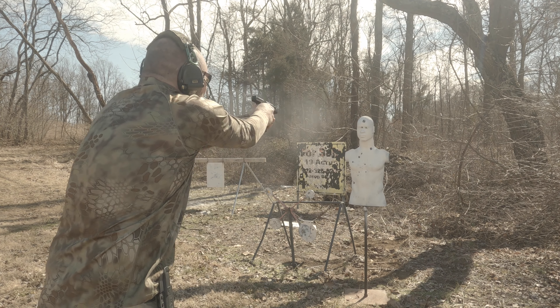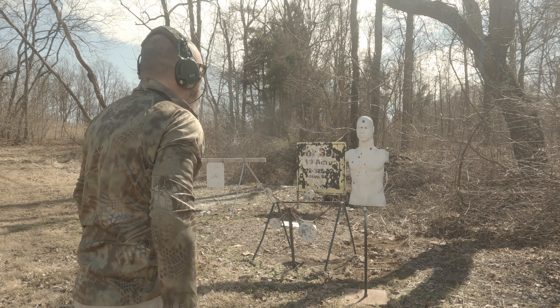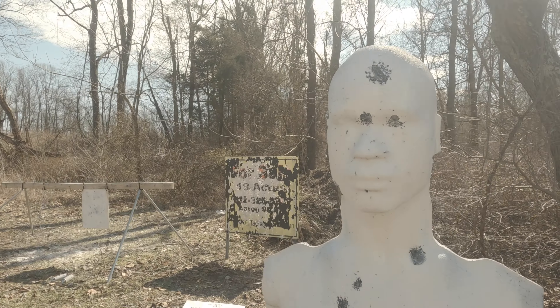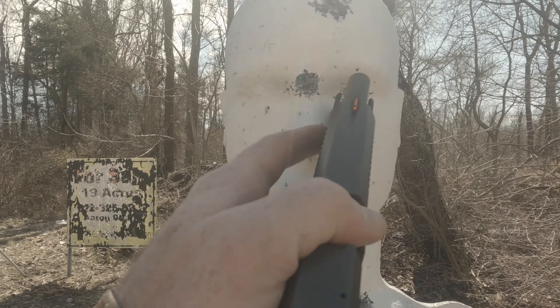One point five seven. I'm trying to break that one-five mark — eyeball shot, bang bang bang.